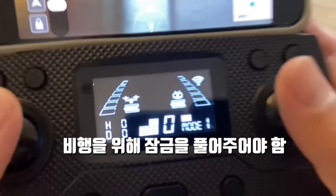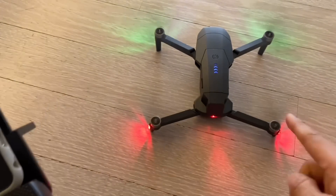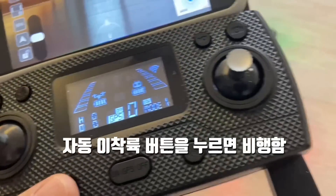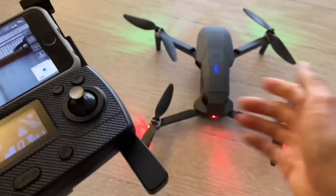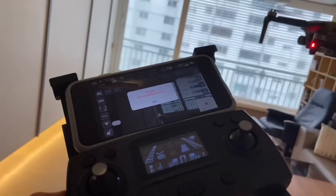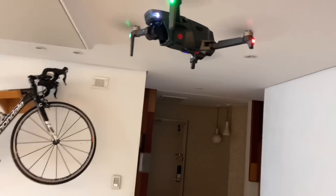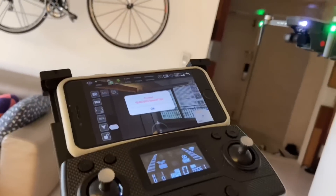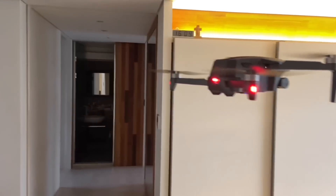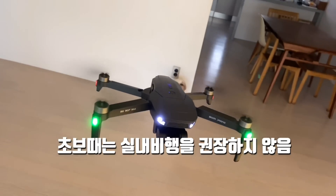You need to unlock the drone. To unlock, push both sticks to the 7 o'clock and 5 o'clock positions (or 5 and 7). The lock is released. Then press the auto takeoff/landing button here. The drone takes off. It's hovering without me touching the sticks — the hover performance is about the same as previous models. I don't recommend beginners fly indoors.